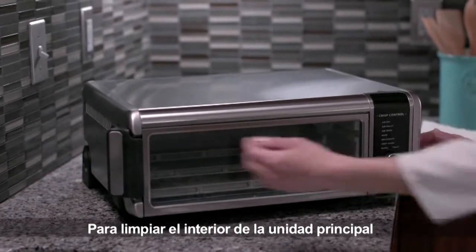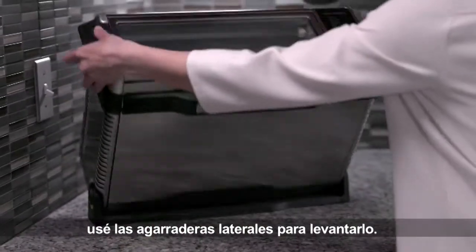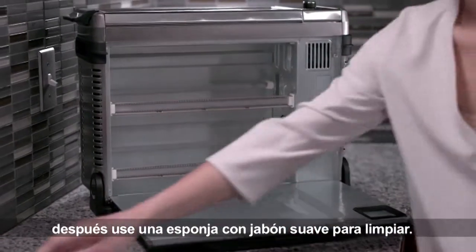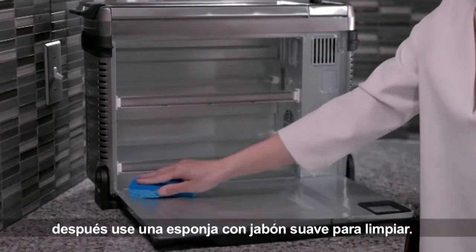To clean the inside of the main unit, use the side handles to flip it up. Release the latch to open the back panel, then use a sponge with mild soap to wipe it clean.